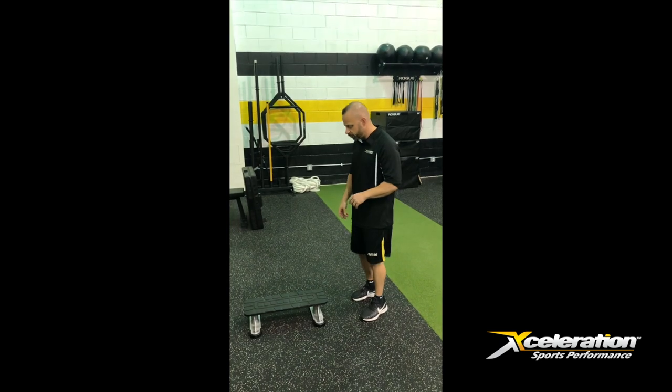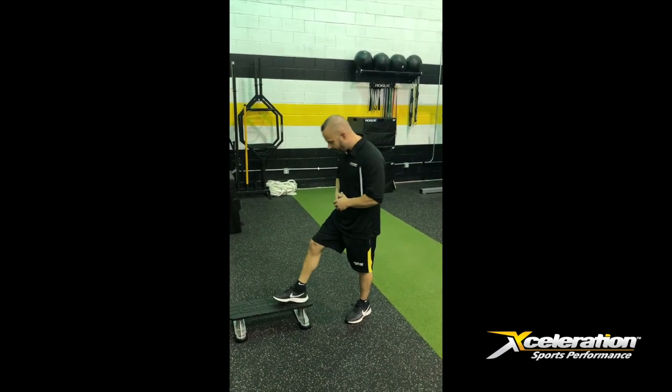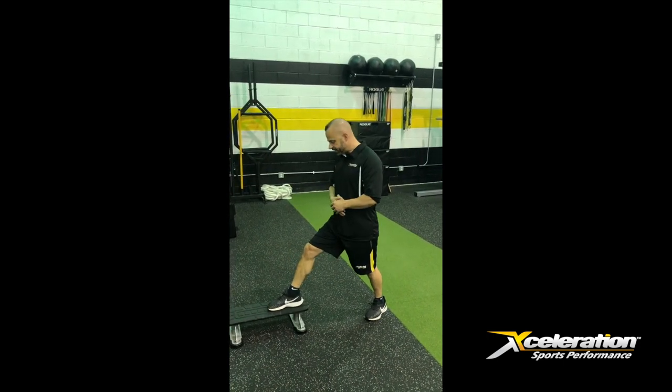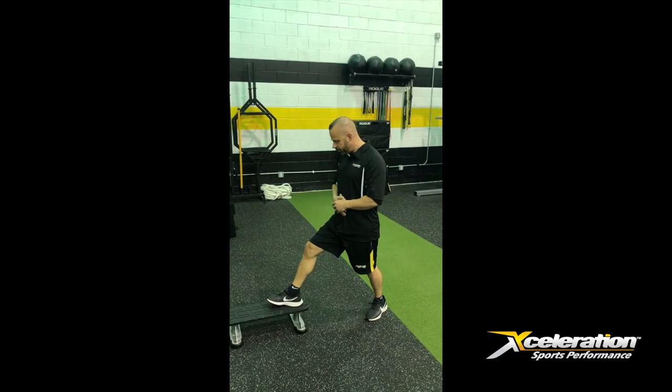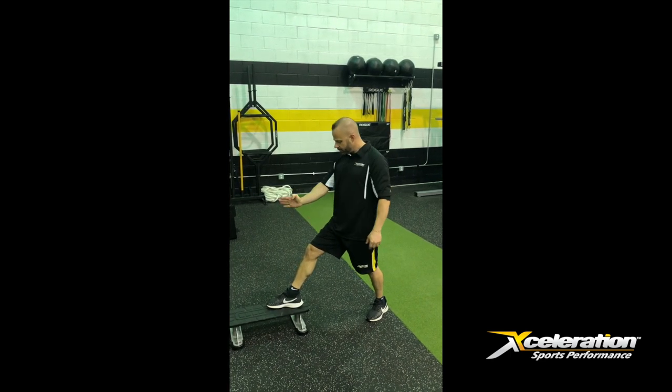Basically what you're going to do is find about a 4 to 6 inch box. You're going to put your foot up on the box. Today we're going to use the right foot. You're going to turn the foot out on a little bit of an angle — if you're looking at a clock, the right foot is going to face about 1 o'clock.